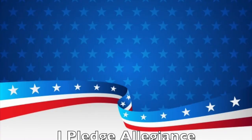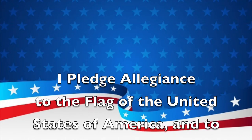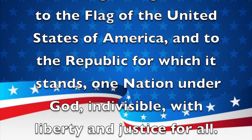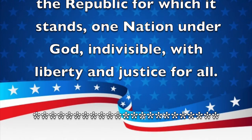Good morning, Patriots! Welcome to Rexpies TV. I'm Danielle Santiago. Please stand for the Pledge of Allegiance. I pledge allegiance to the flag of the United States of America, and to the republic for which it stands, one nation, under God, indivisible, with liberty and justice for all.